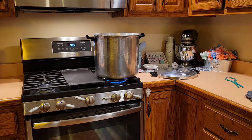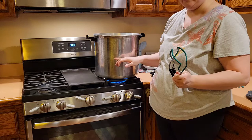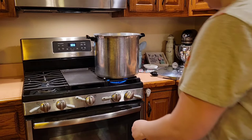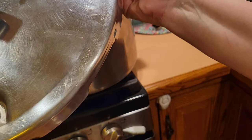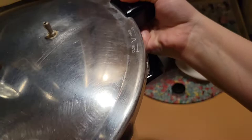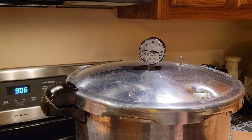So we have our seven jars in there. We have our three quarts of water in the canner with two tablespoons of vinegar. So we are going to start getting this up to temperature and get our lid on our canner. As you can see, there is an arrow here, and you're going to want to line it up with your arrow on your canner, lock it. And now we're going to bring the temperature up on the canner and watch as the steam starts coming out of your vent. Once we have a nice strong stream of steam, we're going to let it do that for 10 minutes.